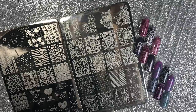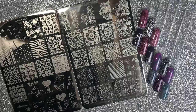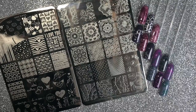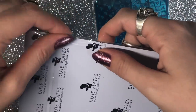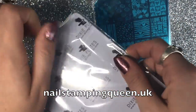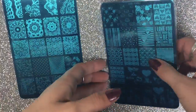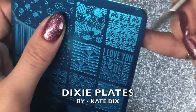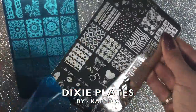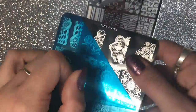Hello everybody, welcome back to another video on my channel. Today I've got swatches and a review on these gorgeous new Dixie plates. They came really well packaged — I get my Dixie plates from Nail Stamping Queen UK. The actual plates were packaged amazingly in a cardboard box, then in films, and they've got their protective blue film over the top. These plates are made by Kate Dix; she owns Dixie Plates, and Nail Stamping Queen UK is the UK stockist for them. I'll leave all links down below.